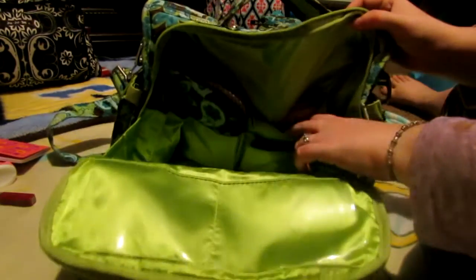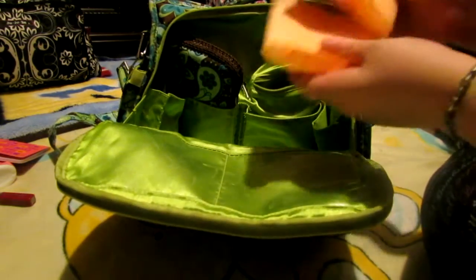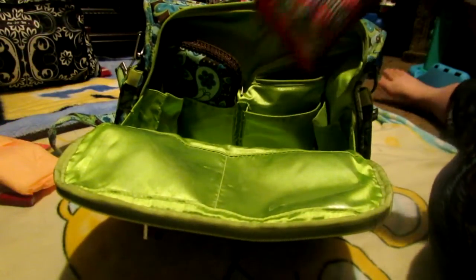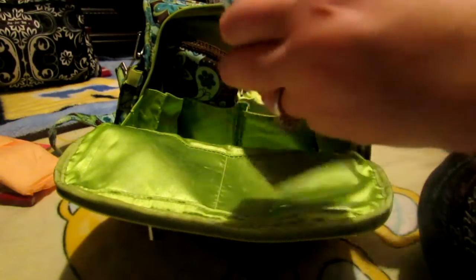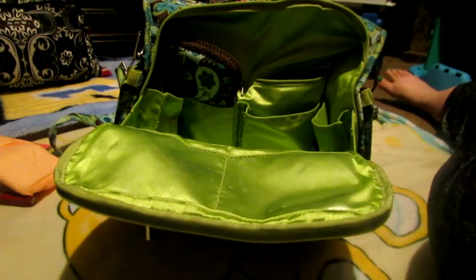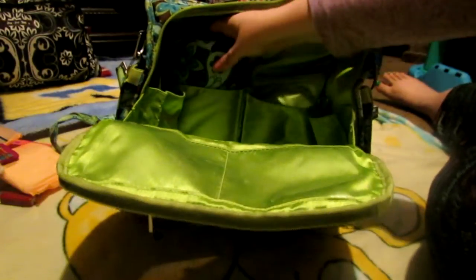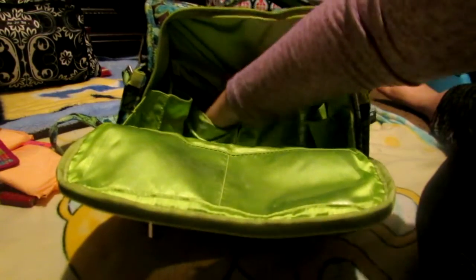Then in this back pocket back here, I have two pads for mommy. A small bag — in here I was able to fit all of mommy and daddy's medications just in case: Advil, Midol, Tums, and Claritin. And that's what I was able to fit in those two back pockets. Then on this side, it's a wipes case — so cute, Drip Drops Wipe Case.